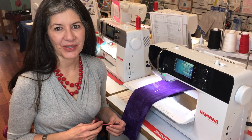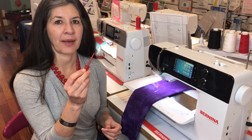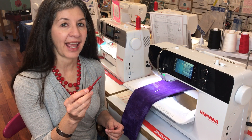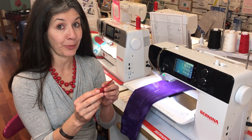Greetings and welcome to Tool School. In today's episode we are going to talk about a needle grabber. A needle grabber is a handy little tool that is going to help you insert and remove a needle from your sewing machine easily and quickly without poking your fingers.